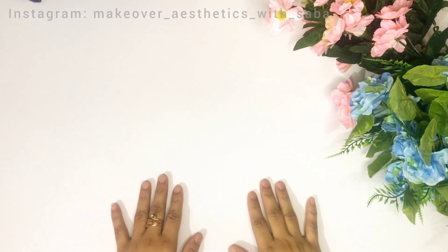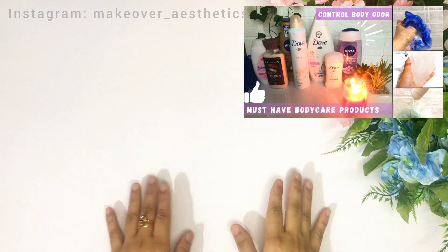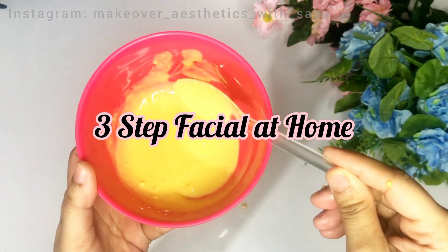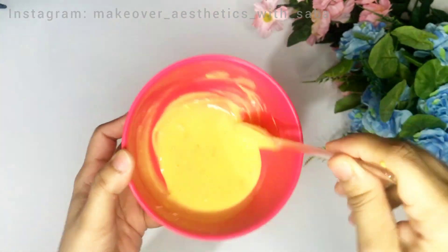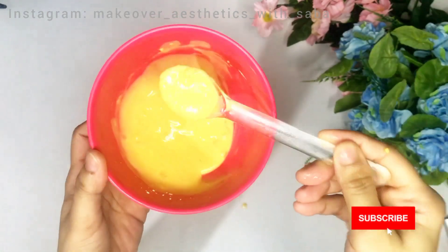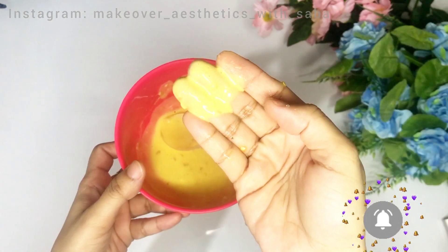Hello everyone, welcome to my YouTube channel Makeover Aesthetics. In today's video I am going to tell you about Eid Special Skin Care in 3 steps. I am going to tell you how you can do an Eid Special Facial using ingredients you can find at home, so you don't need to go to the salon.